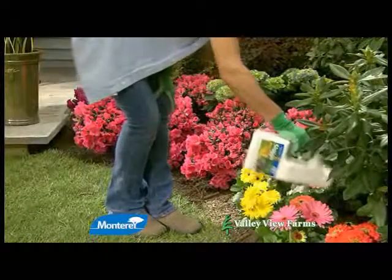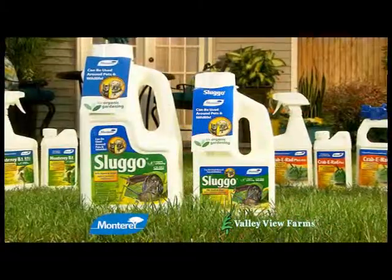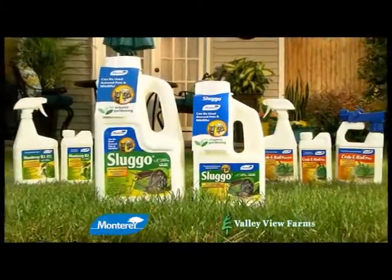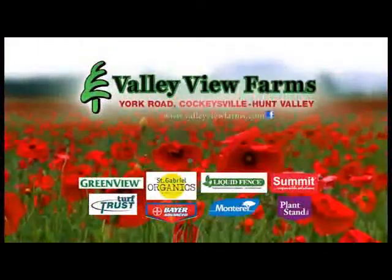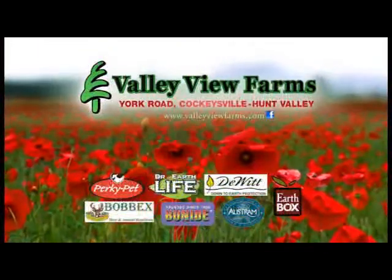Sluggo can be used on ornamental plants as well as on vegetable plants up to the day of harvest. Use organic Sluggo, available now at Valley View Farms on York Road in Cockeysville-Hunt Valley.